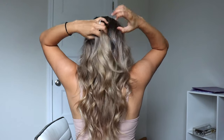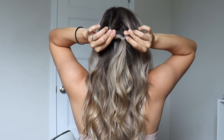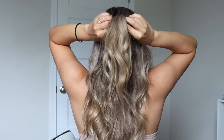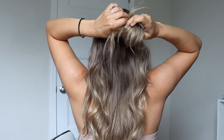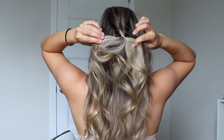So you want to start out by grabbing a small section right in the middle of your head and tying it off with a clear elastic. We're going to create a hole right above our elastic and flip that ponytail up through that hole — make sure you pull all of your ponytail through it. Once it's all pulled through, then you just want to tighten it.